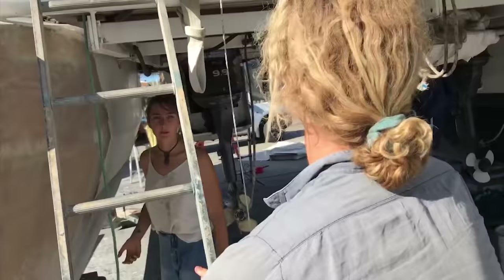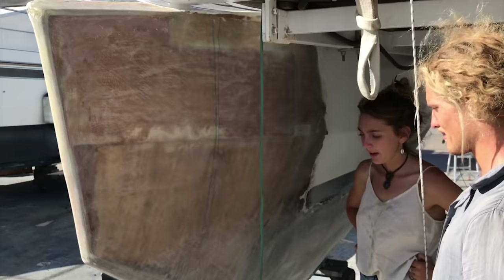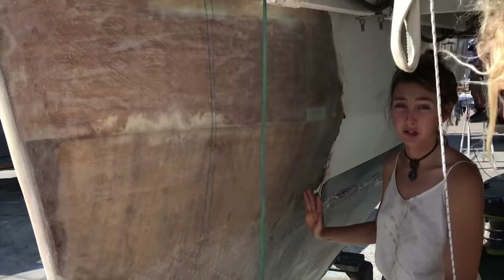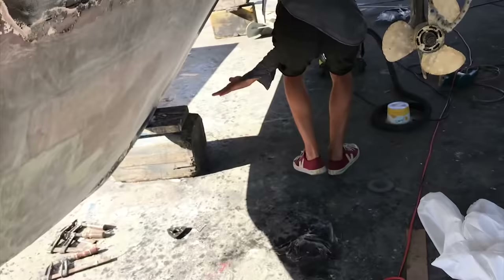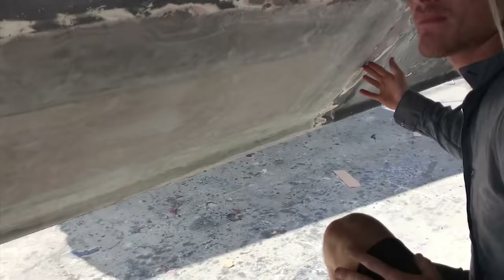We got around to the back of the boat and just discovered so much rot — it was rot city. Because Tyler's just such a legend, we just cut it all out at once. From here all the way down, it chases all the way back down here. That was a massive, massive patch that needed fixing.